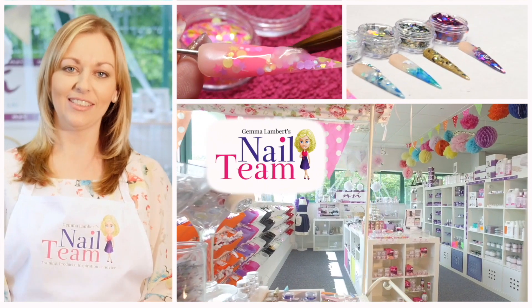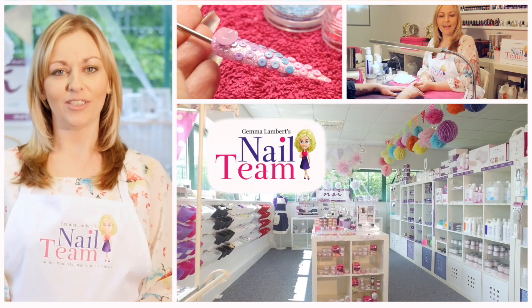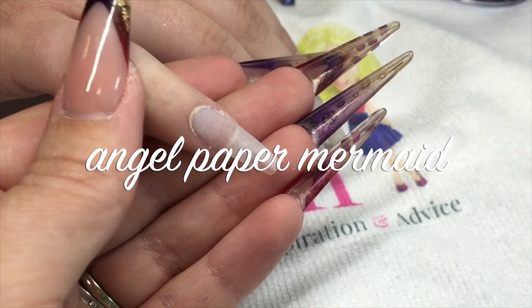Hi guys, welcome to the Nail Team YouTube channel. Don't forget to subscribe, like, and leave any comments below if you want. Thanks very much.